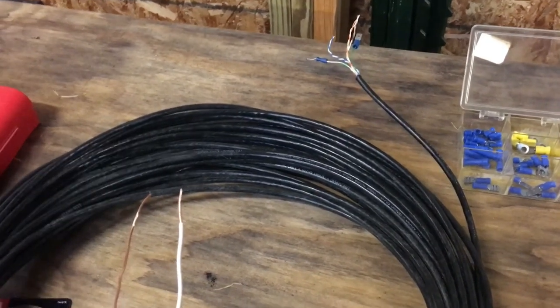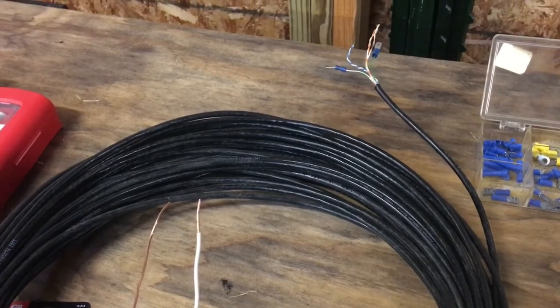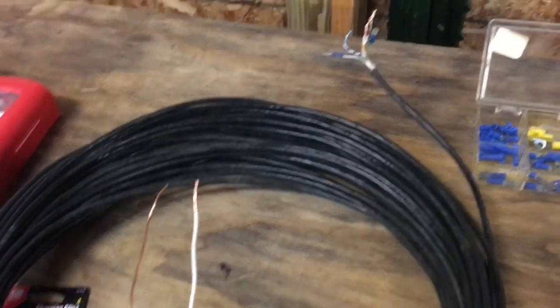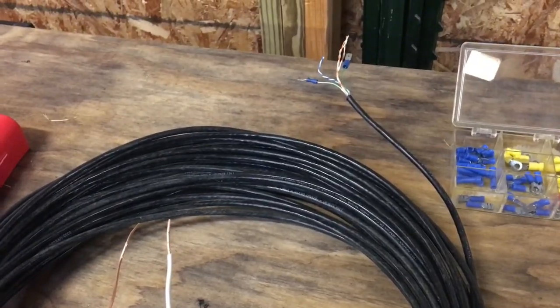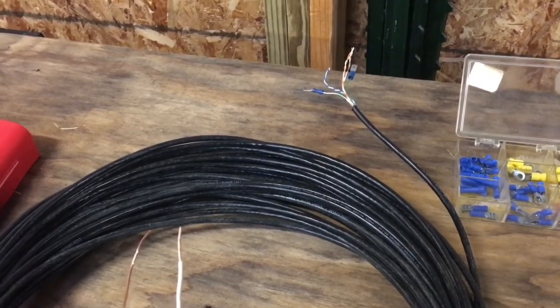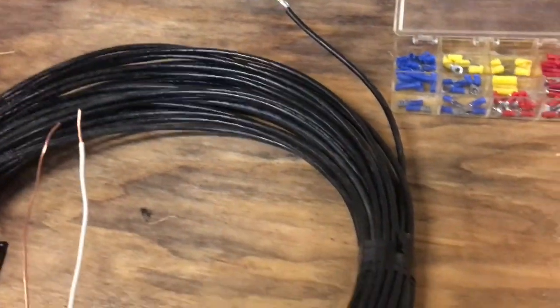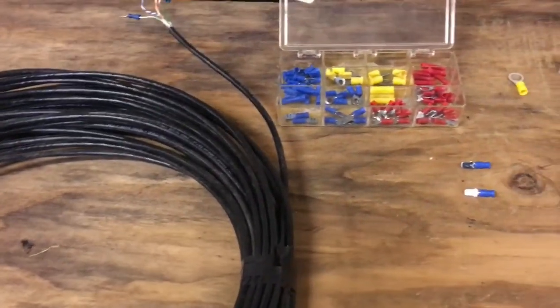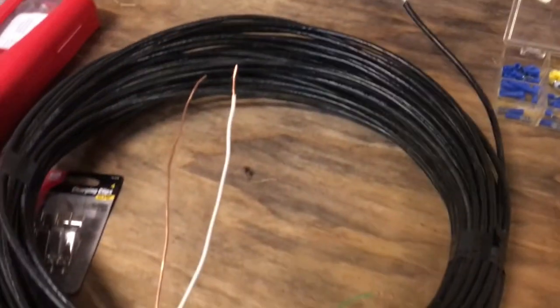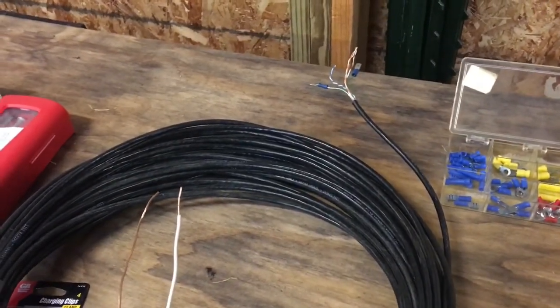I put my meter in series with it just to see what was going on, and I found I could get a max of about 420 milliamps. The camera would power up, but it wouldn't find its cell signal. When I'd take that chunk of wire out of the circuit, everything would work just fine.